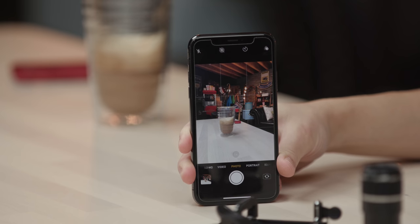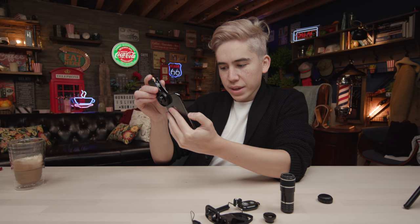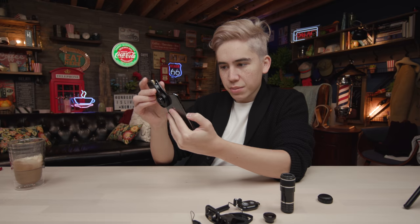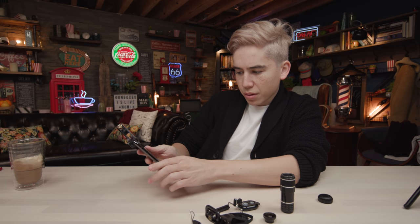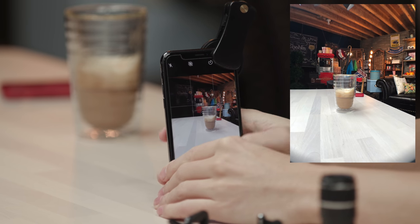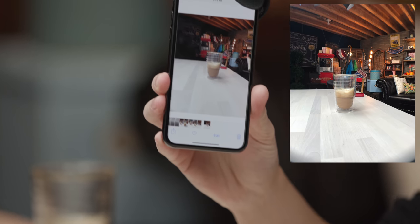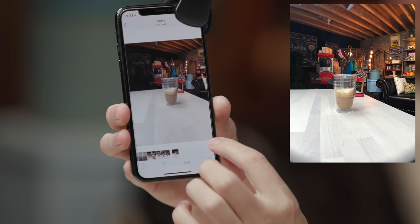Testing the $50 wide-angle lens — wow, that is way wider from the same distance. It's actually not bad. There is a bit of vignetting in the bottom corners even after lining it up as best as possible, but overall it makes everything wider without distorting it. Can't really complain.